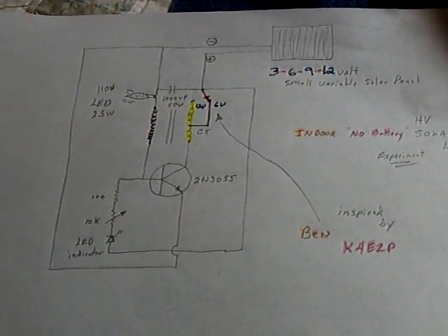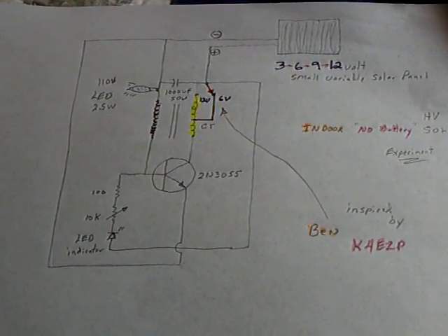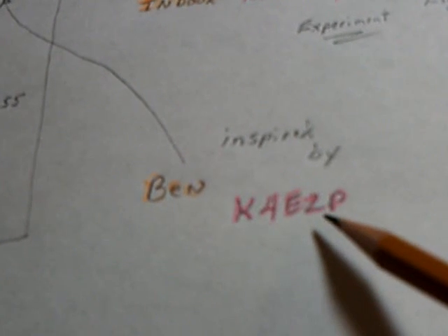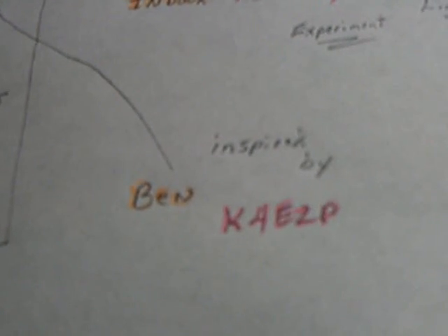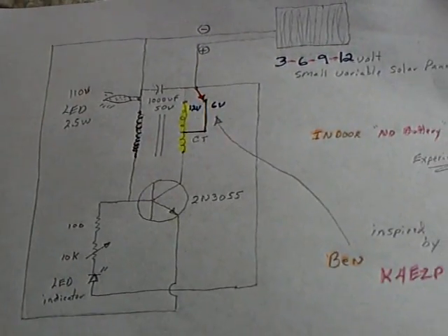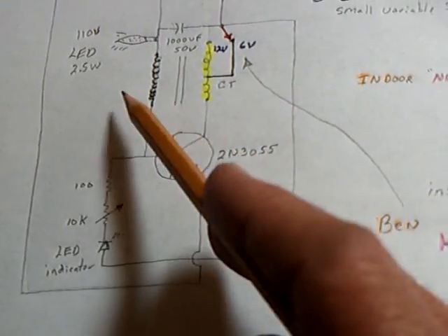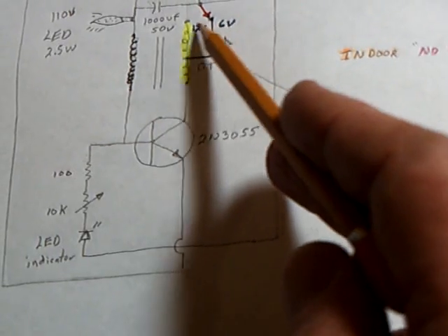Here's another variant on that laser saber jewel ringer 2.0. I did this based on what Ben was showing — K4EZP on YouTube. He knows quite a bit about this stuff and posted some good videos showing the waveform on this simplified jewel ringer circuit. One of the things he did was instead of going to the 12 volt tap on this radio shack transformer, he went to the 6 volt tap in the middle.